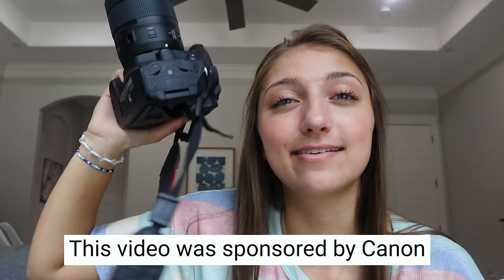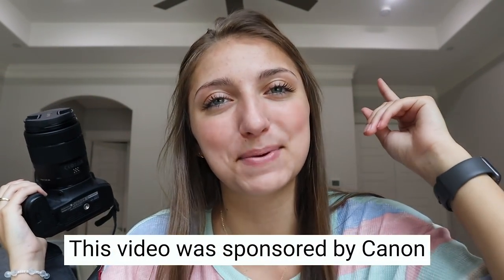Hey guys, today I'm doing another camera video and this video is sponsored by Canon.